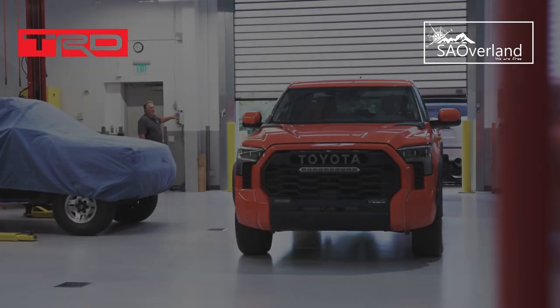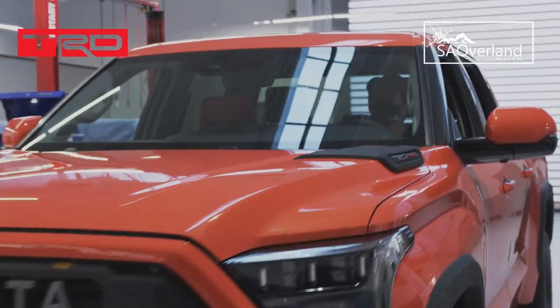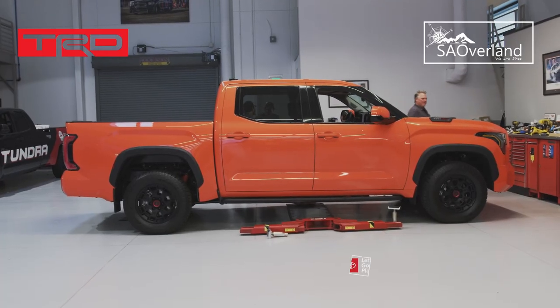Today is an exciting day because we just received the truck. Every year we are tasked with doing a new SEMA project. This year we're doing the 2022 Tundra and we're going with the off-road theme.